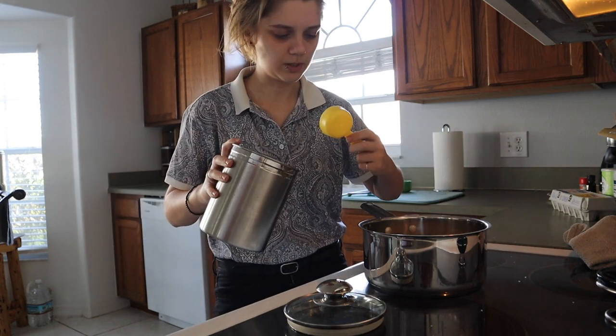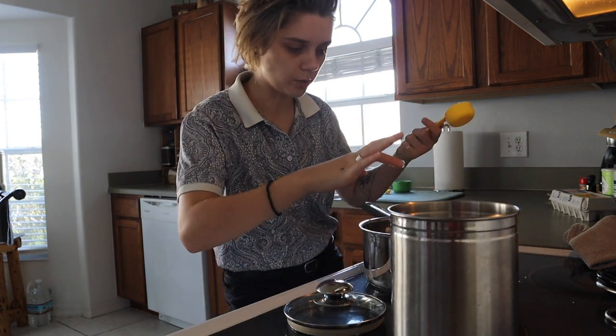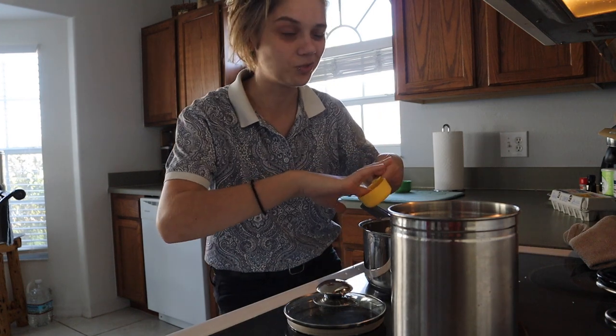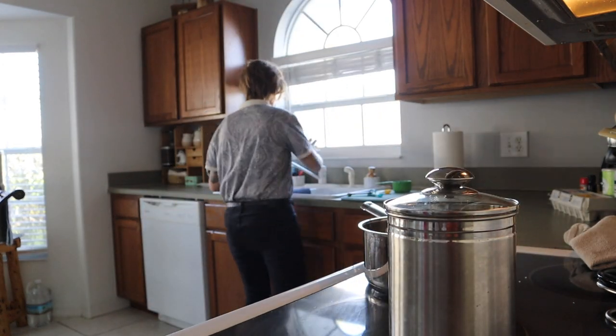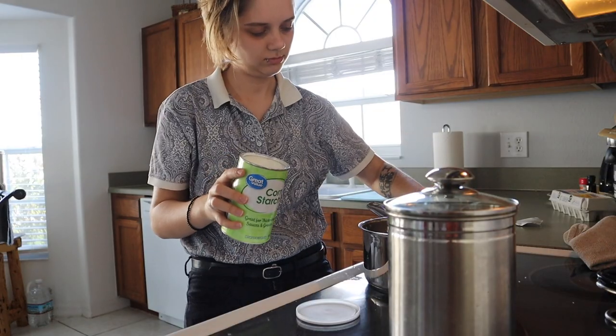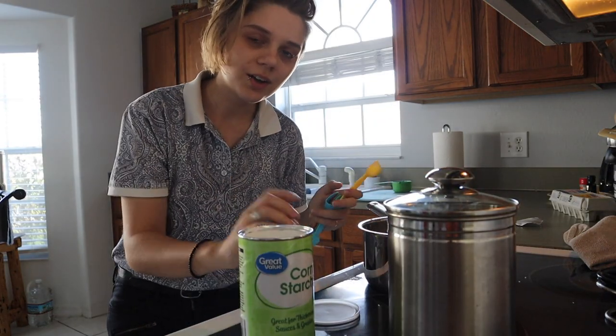My scooper was wet. This is a technique called: you washed your measuring cups right before you baked, so you gotta scrape the rest out with your finger. Three tablespoons of cornstarch — I only have a half tablespoon measure, so we're gonna do six of these. Looking great so far.